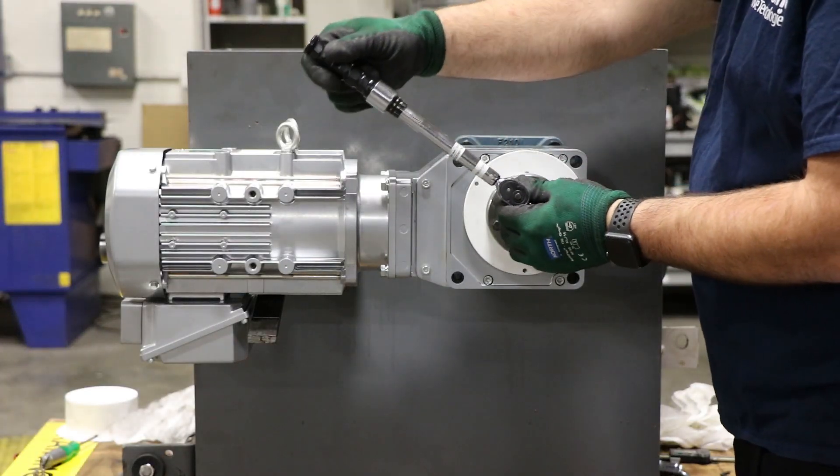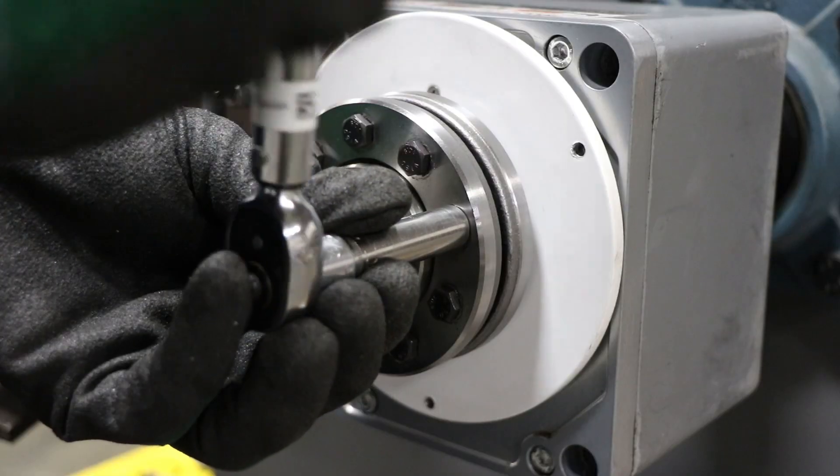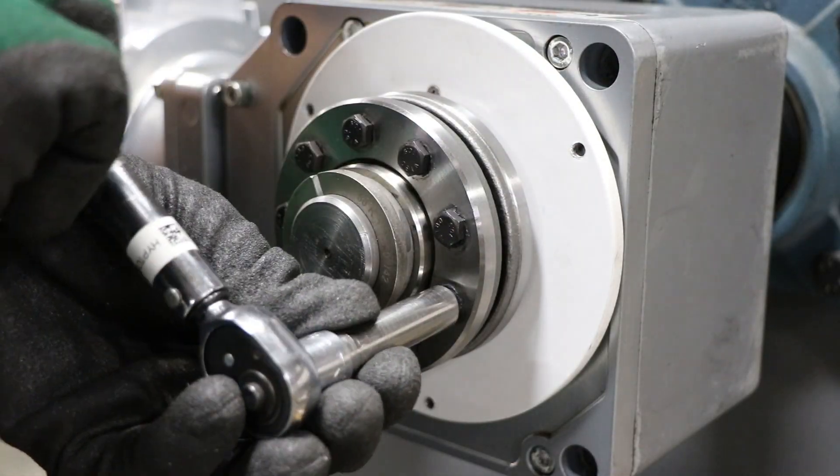Next, using the same circular pattern, you'll set the shrink disc to its proper torque. This torque is also outlined in the O&M manual for the EZ-Grip.